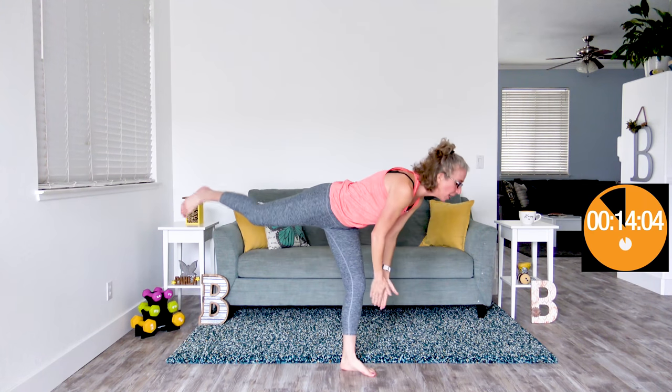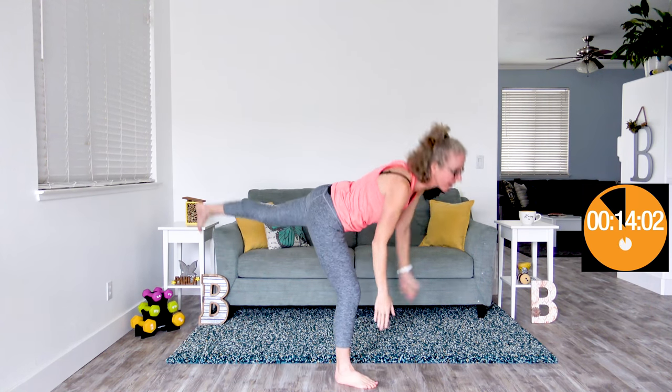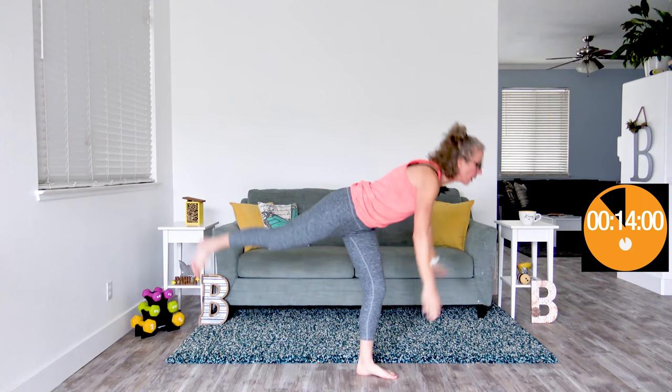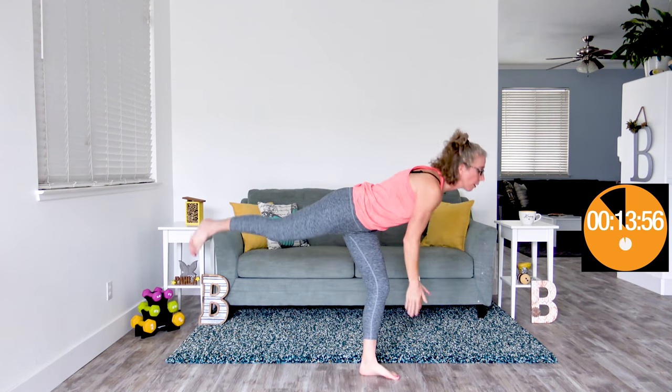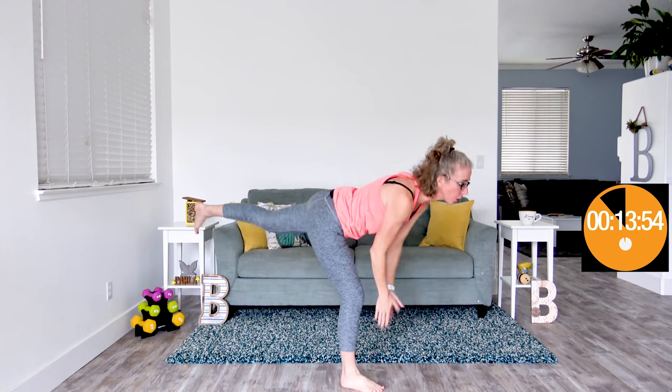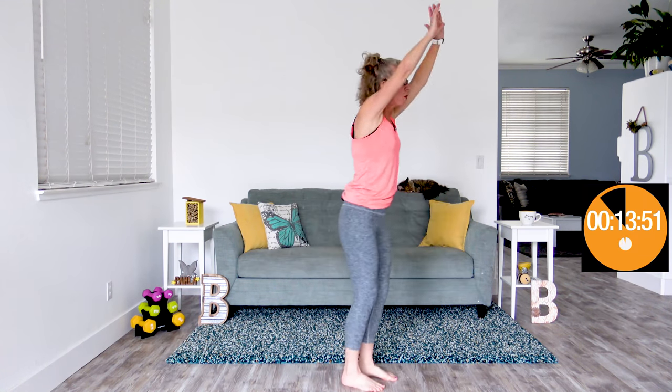Coming up next is drinky bird jacks — one foot at a time kicking up behind you while our hands are doing jumping jacks. Absolutely no jumping here, but oh yes, this is balance. Really thinking about holding in your core, moving as quickly as you can with excellent form. Try really hard not to twist out of this one and put too much stress on your knee. 15 seconds of rest.